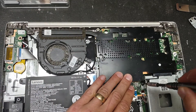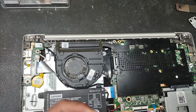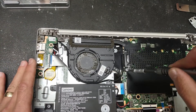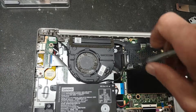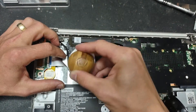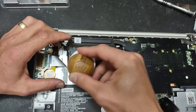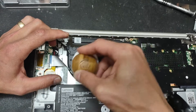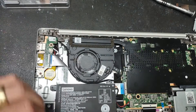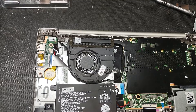While you're inside the computer, as you can see on this particular machine the fan looks pretty dusty. Make sure you clean it up. You can use a brush or something similar to loosen the dust from the blades, and then take canned air and blow the fan.